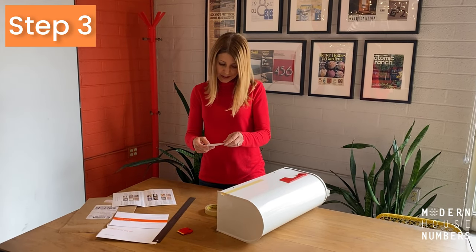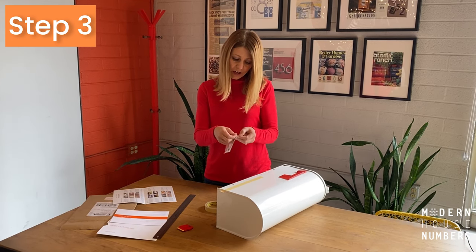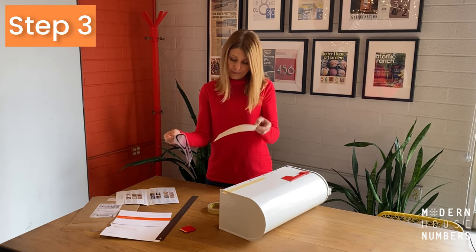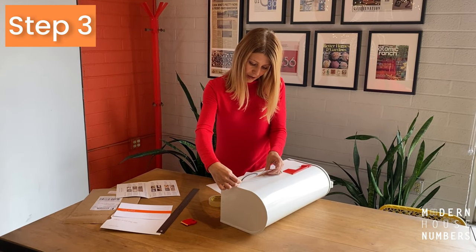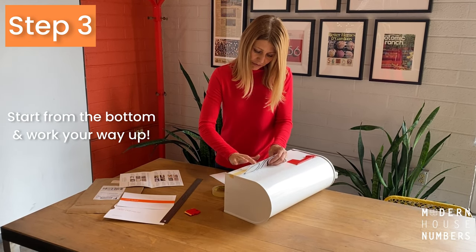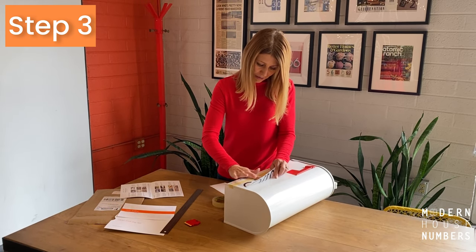The third step is to peel off the backing of the numbers. Simply start at a corner and peel the top transfer film and remove the backing. Align the numbers to the pre-positioned alignment tape.